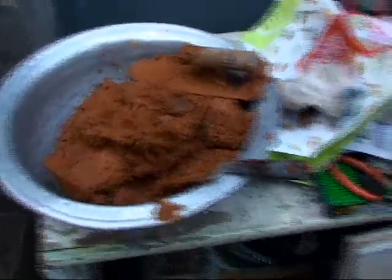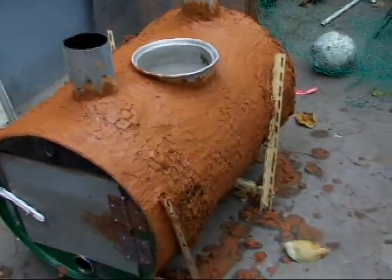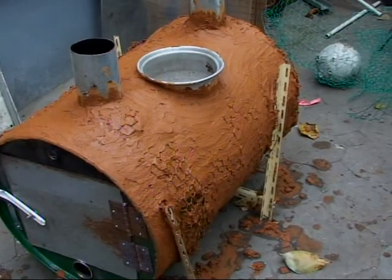I got some left over here. That thing needs to be dry now for two days.